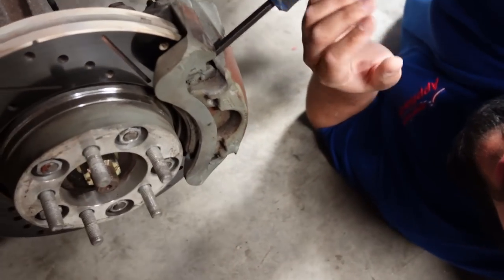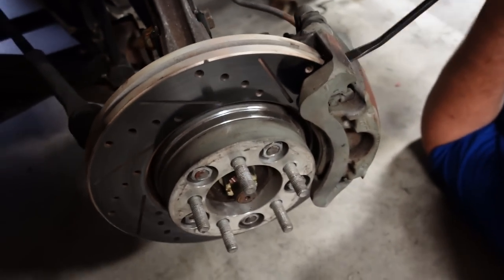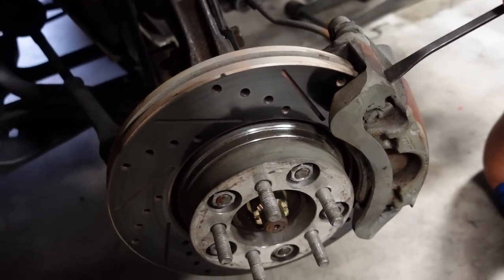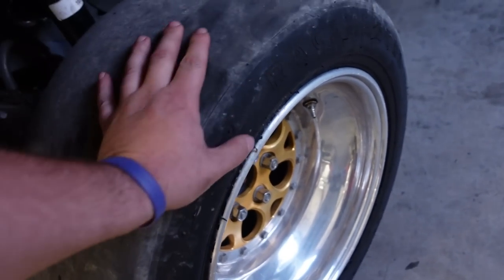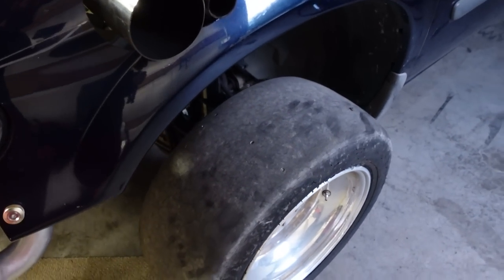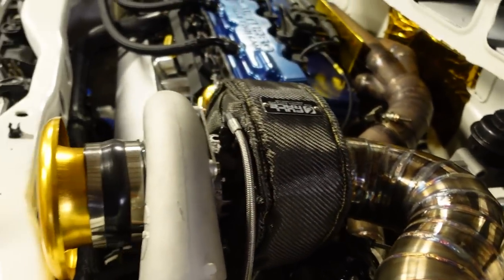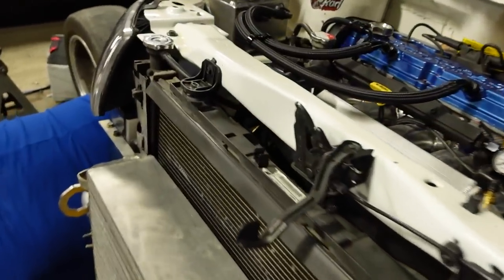We're back at the shop. This caliper — I'm assuming it's seized. It feels like it, it's not compressing, it's turned this thing completely white, it was smoking, it's hot as hell — ridiculously hot. It's out of gear and look how hard that is to turn. So I've got something going on, whether it's with my proportioning valve or that residual valve I put in line — something ain't happy.